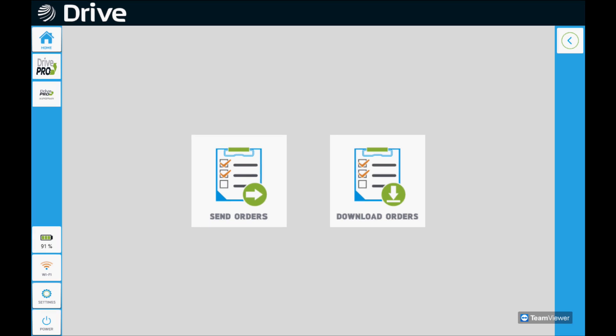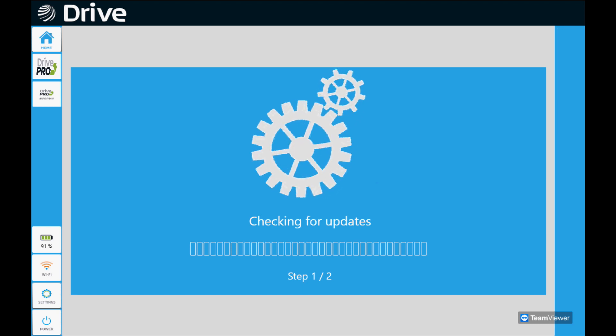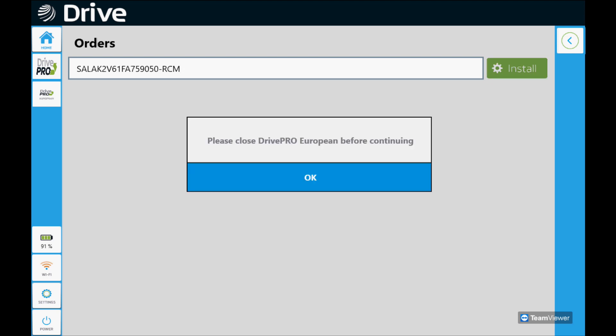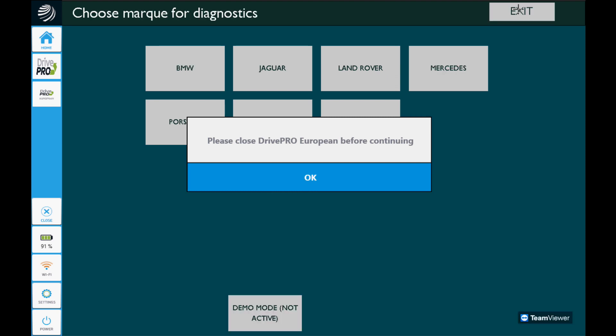We'll wait about 15 to 20 minutes and click download orders — that time varies on their workload; it could be up to 30 minutes or more for them to get it to your tool. We'll go ahead and click install because now we have our order there. If it was blank, we would need to wait a little bit longer for them to download to the tool.